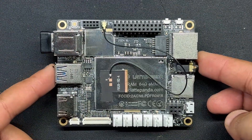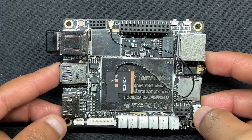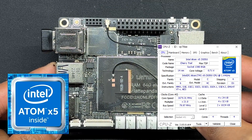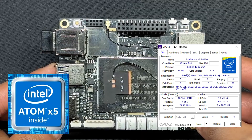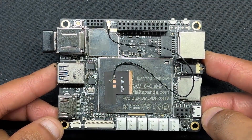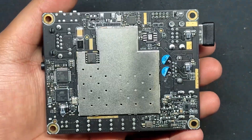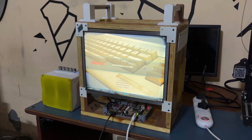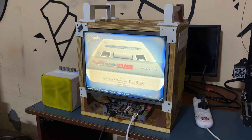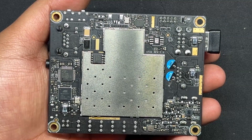Here we booted Batocera on our fairly old LattePanda V1 single board computer, which was released in 2015 and has an Intel Atom X5 Z8350 quad-core processor with 4GB DDR3L RAM. This processor was powerful for an SBC at that time but not really effective today if we want to use it to run Windows effectively. Making a retro arcade that can simulate systems like PS1, PS2, PSP, Sega, Gameboy and others without breaking a sweat was one of the best uses for this old SBC.